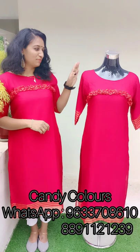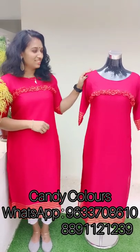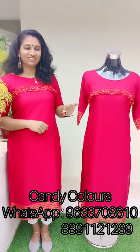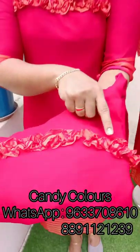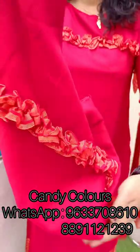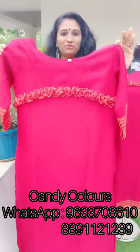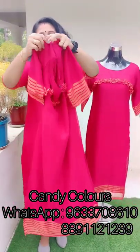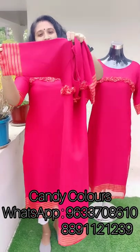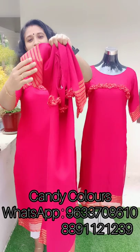First is the Slitted Top. It is available in three colors. The first color shade is a magenta shade. Here is the top — it is a very colorful top. It has a body and sleeves lining. This is a golden color.